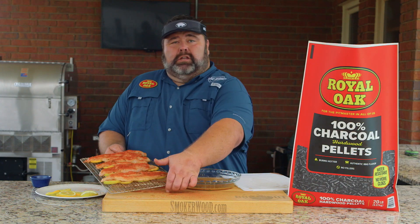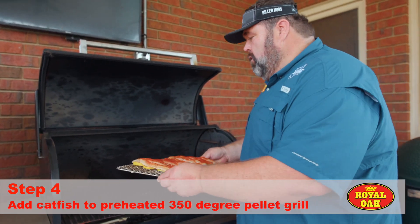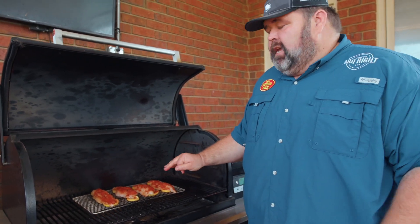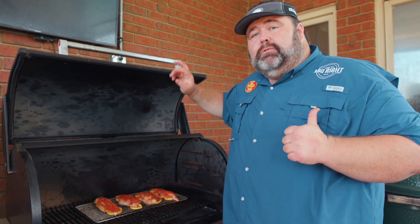Now we're ready to go to the pellet grill. I've got my pellet grill running with the new 100% charcoal pellets from Royal Oak. The temperature is set at 350 degrees, and it's going to take these fish fillets about 10 minutes. We're going to keep an eye on them — when they flake apart a little bit, that means they're done. I'll show you how we're going to serve them up.